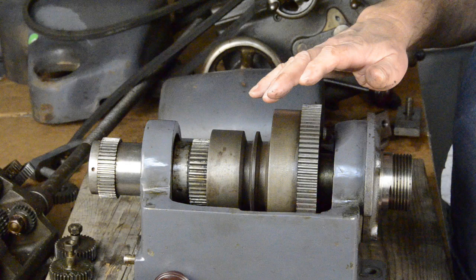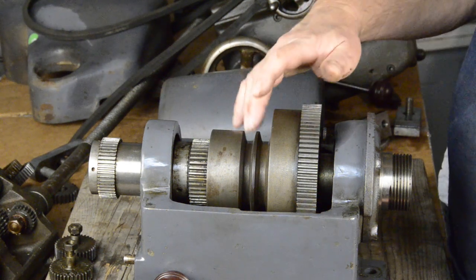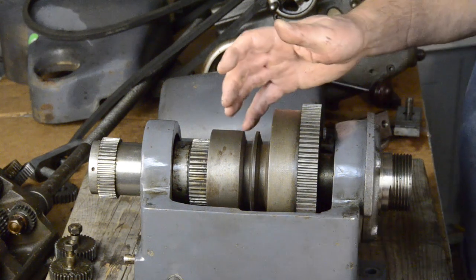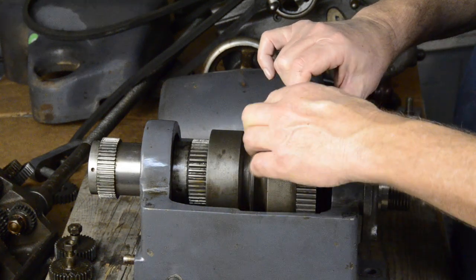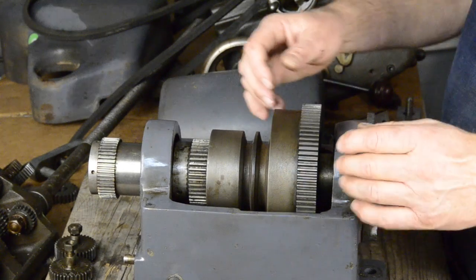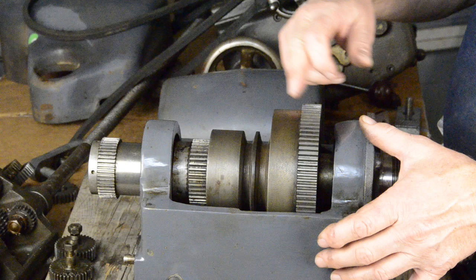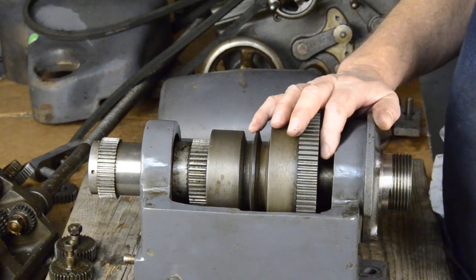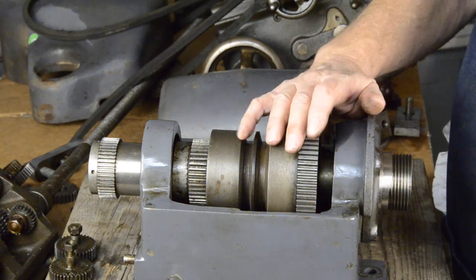One other thing I wanted to show here: if you engage the bull gear to the pulley drive with the belts on it, and also engage the back gears, it freezes up your spindle. You can see it's locked up. The reason is that this drives this, this drives that, that drives that, that drives this, and then this drives this — they're all stuck together and they can't move.